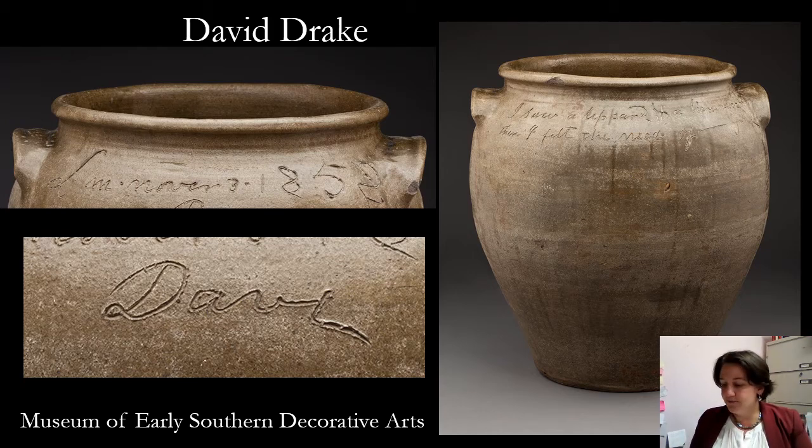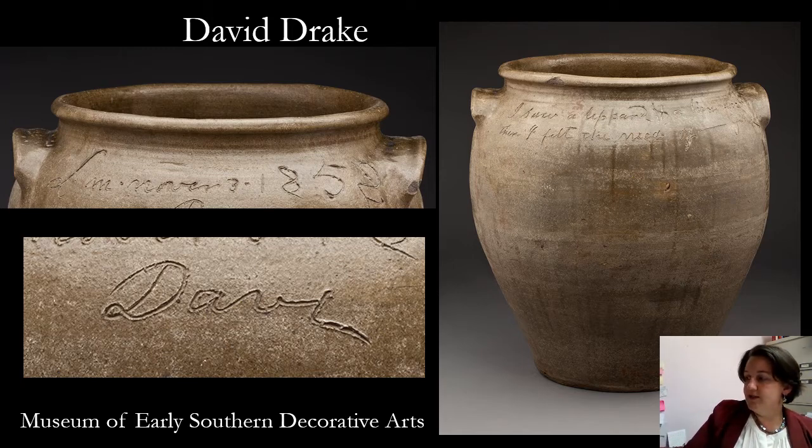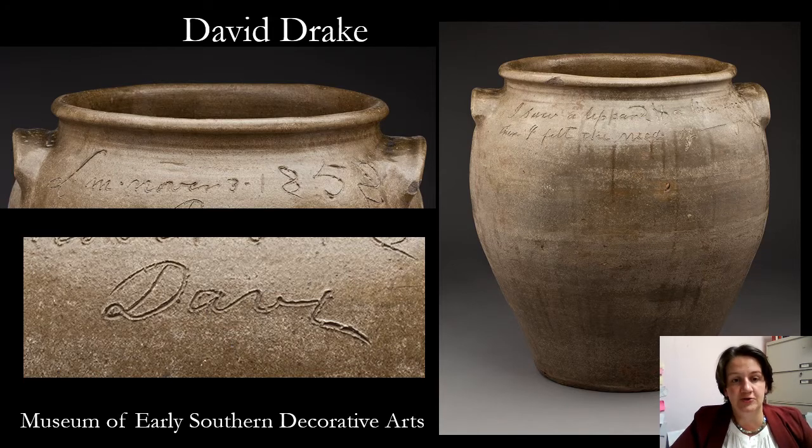These jars themselves were meant for storage — storage of food, storage of materials. We'll talk a little bit more about that function and storage shortly. David Drake was born enslaved in the 19th century in Edgefield, South Carolina.